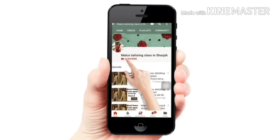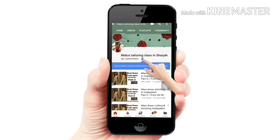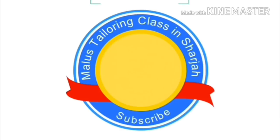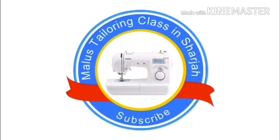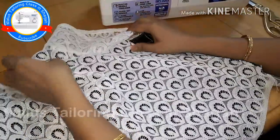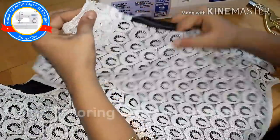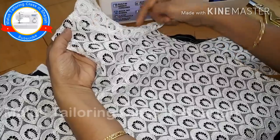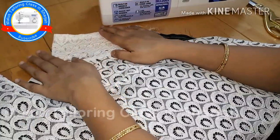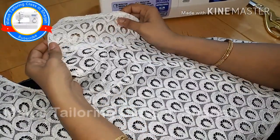Welcome to Malus Taylor. If you want to subscribe to my channel, click on the bell button and press the bell button.